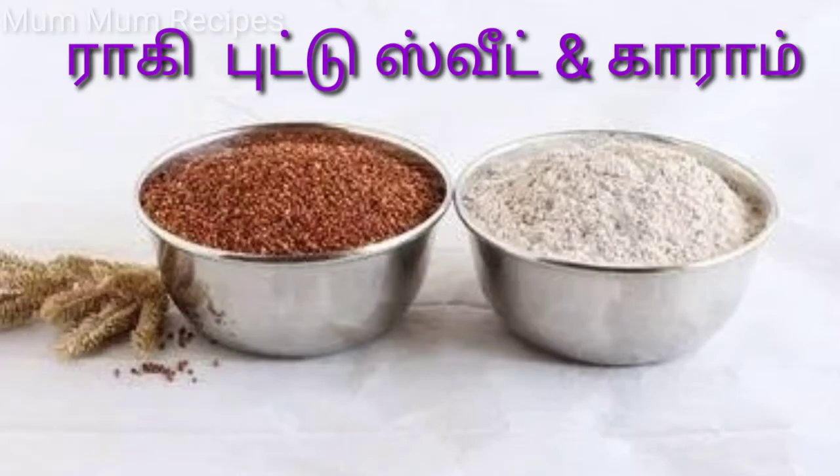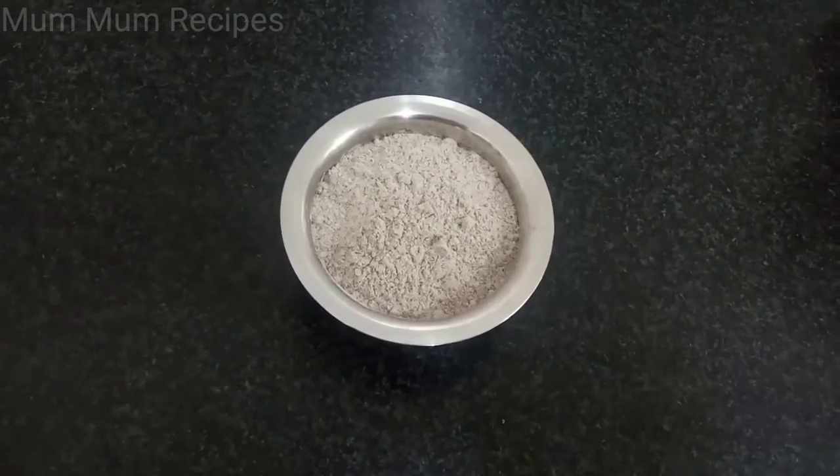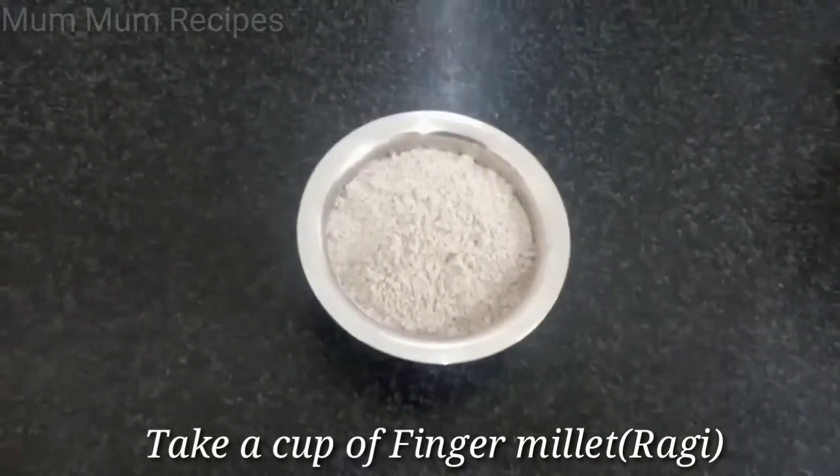This recipe is very simple and healthy. Let's make a ragi dish. You can have it as evening snacks or for breakfast.